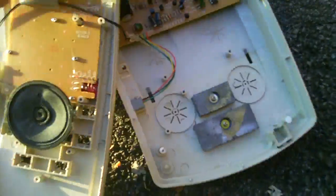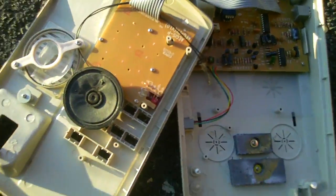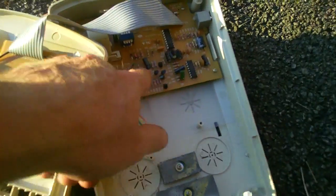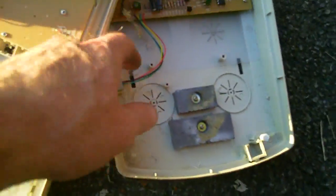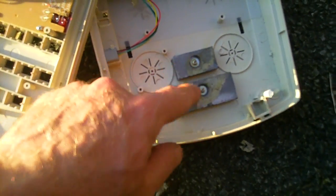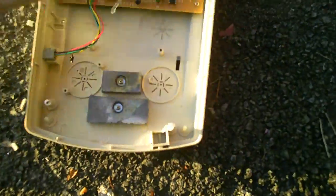Yeah, that one went good. So this is what you see inside a telephone this size. You can see the speaker, the electronic parts, and there's two sets here, a little wiring, and some — it looks like lead or aluminum. So I'm going to take the rest apart with the screws.